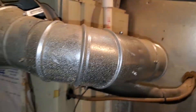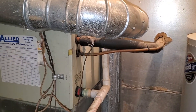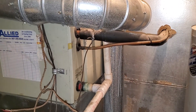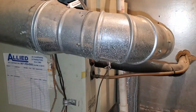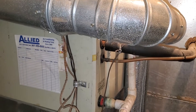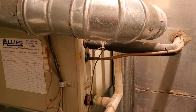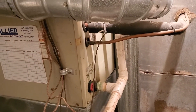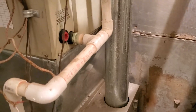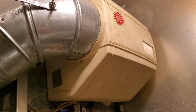We have an existing 3-ton unit. The square footage of the house is 1,248 square feet, so the 3-ton air conditioner is definitely oversized. The house is calling for pretty much around a 2-ton, but based on the ductwork, we're actually going to go with a 2.5-ton unit. They have an existing 3-ton right now, so we're going to go with a 2.5-ton air conditioner coil and air conditioner.